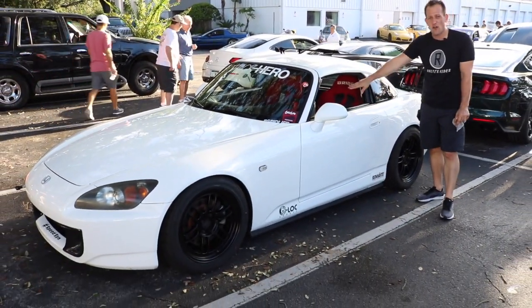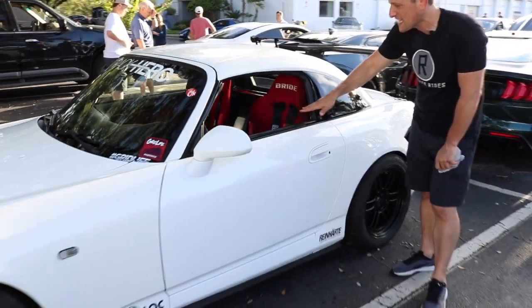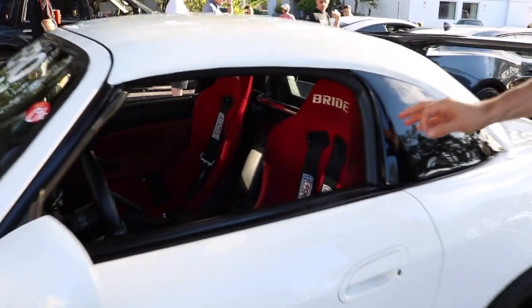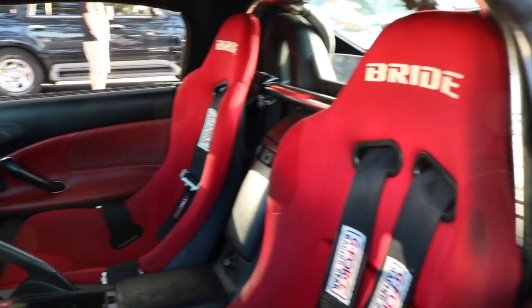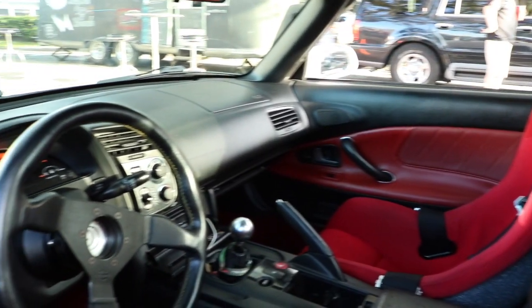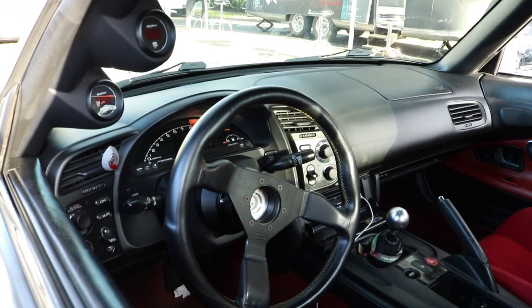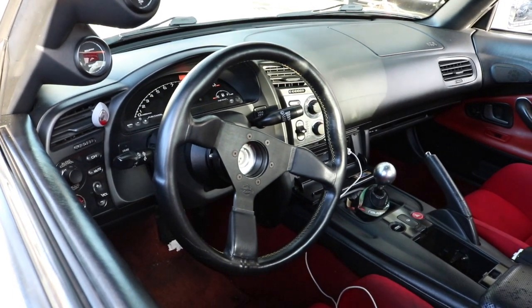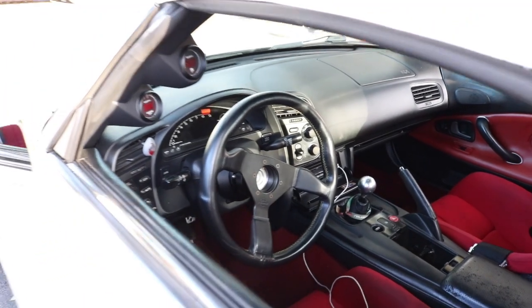As we work our way down, you can see he's running full racing seats. You can see that wonderful six-speed transmission on the center console — it's very slick shifting. He's got some auxiliary gauges up there on the pillar. Nothing but business in there. This car is ready for the track, and it clearly shows not just on what's inside.